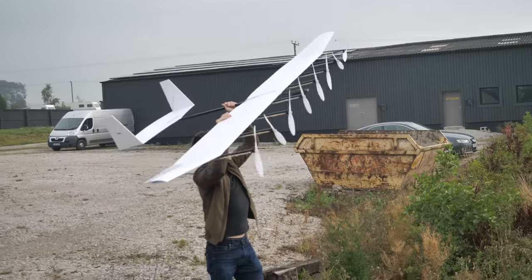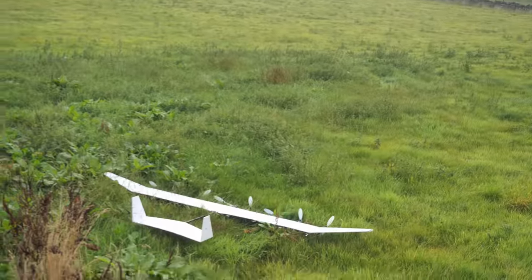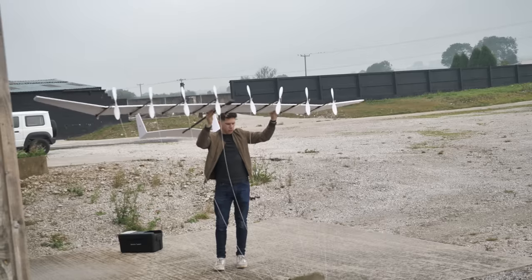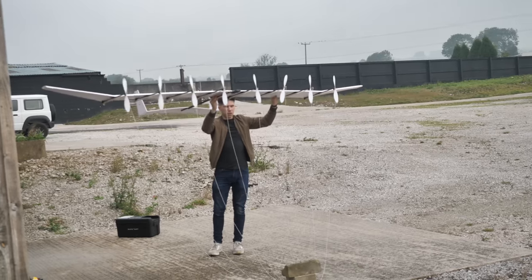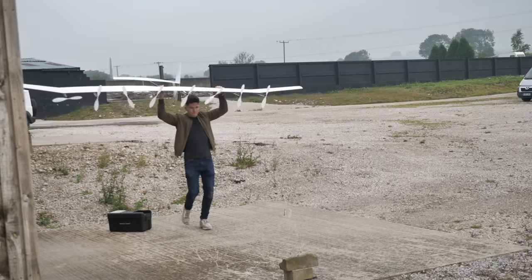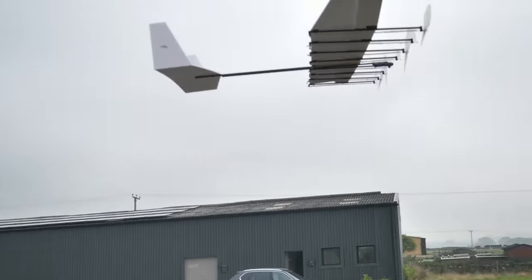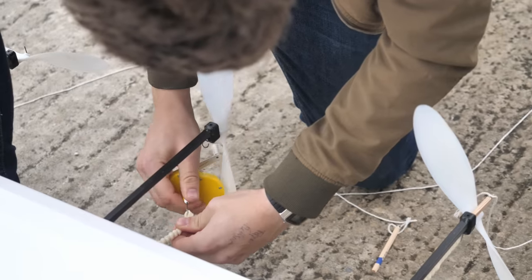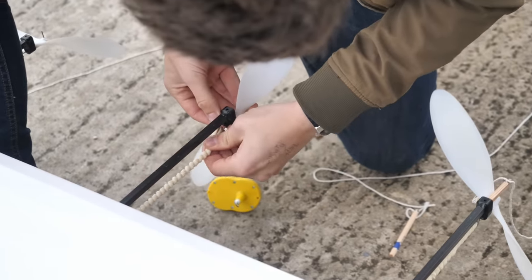A small gust of wind had upset the plane and rolled it — worse than when gliding. It was all in one piece at least. After another 20 minutes of winding and untangling, the third attempt also showed problems. Clearly the stone-age technique was far too unreliable and tedious to set up. What I needed was an electronic solution.